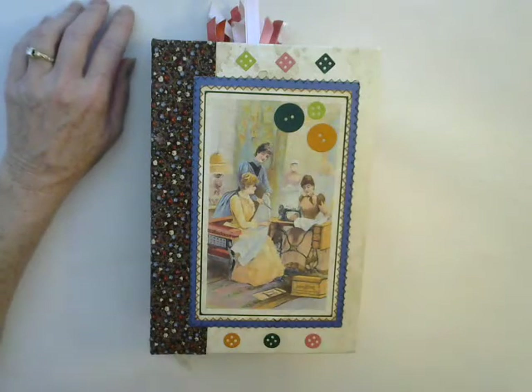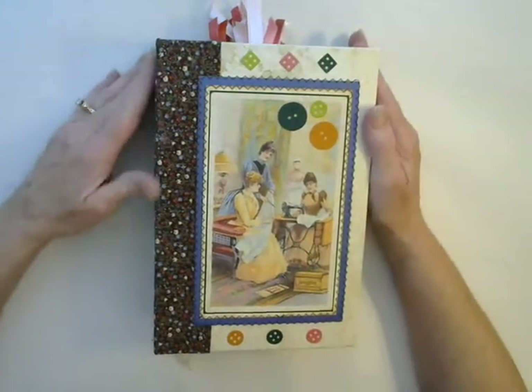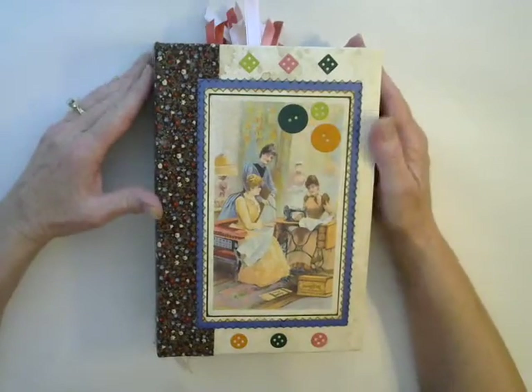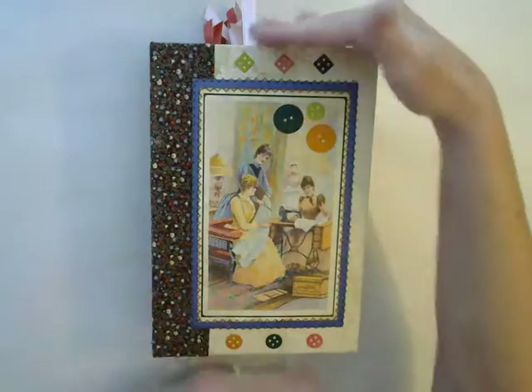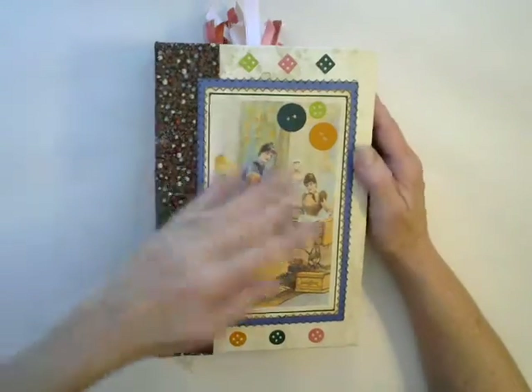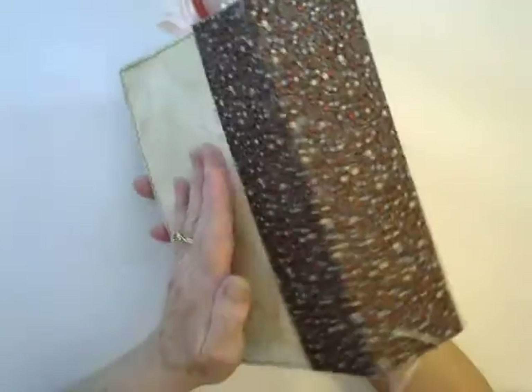Good morning. It's Kim from Brightly Crafted and I have this journal I call Vintage Sewing. It's a hard six by nine with a two and a half inch spine that's covered with fabric — the fabric is sewn on.